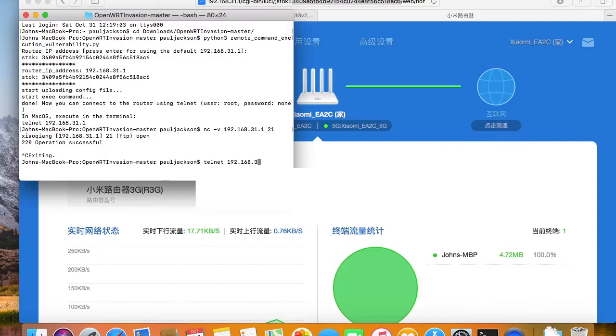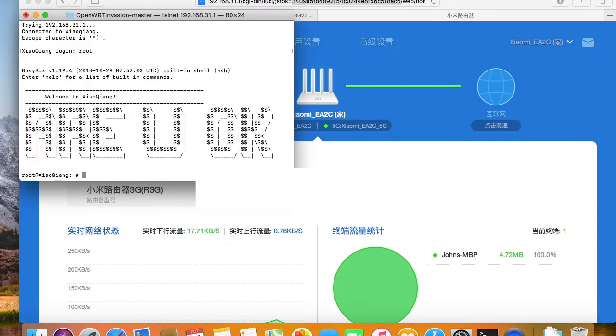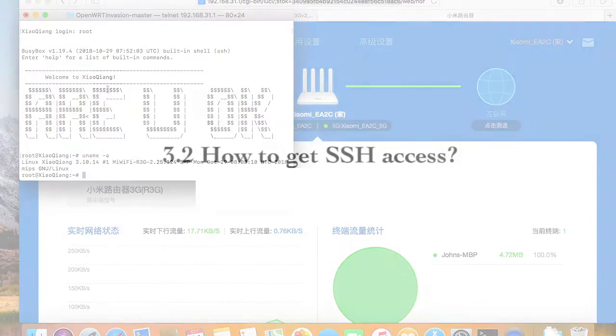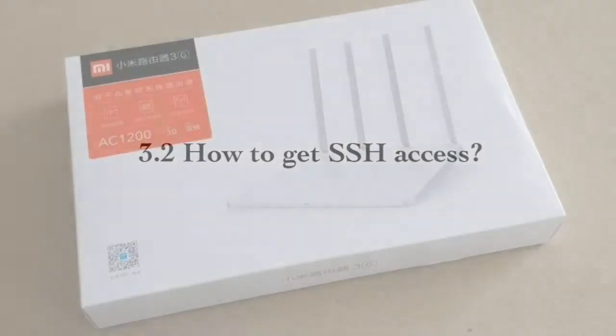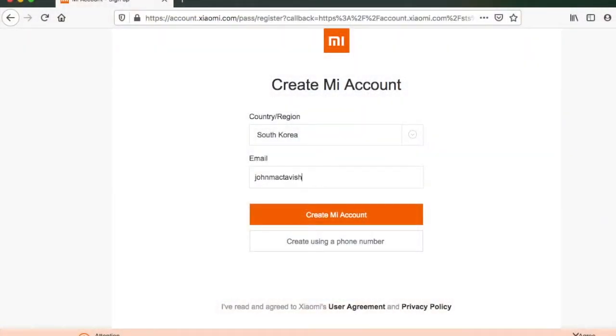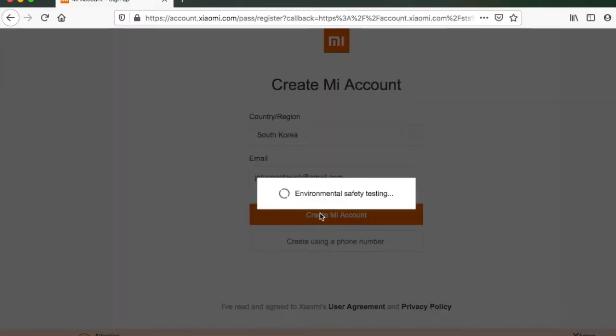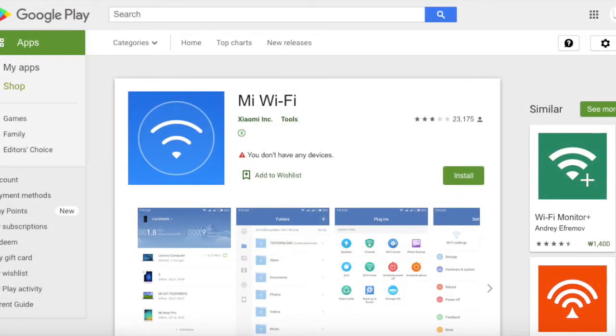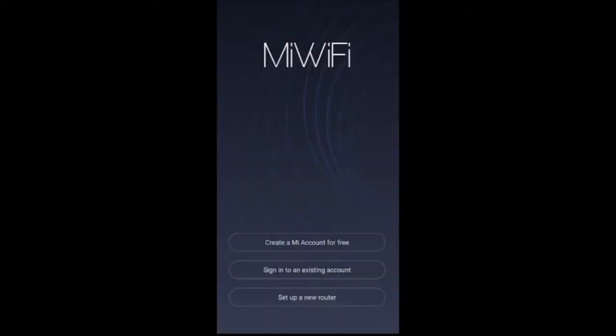It's very simple if you have some knowledge of Python. If you don't know Python or find the OpenWrtInnovation script too difficult, you can also try to request SSH access. For the Mi Wi-Fi Router 3G, we can request SSH access from the manufacturer. You need to have an account to do the request — register with your phone number or email. Then link the device with your account. To link the device, we need to download the Wi-Fi control app. Install the app on your phone or laptop, then log in with your account.